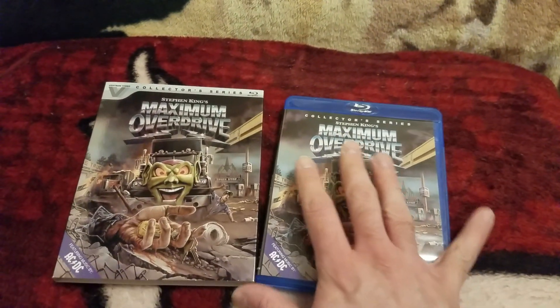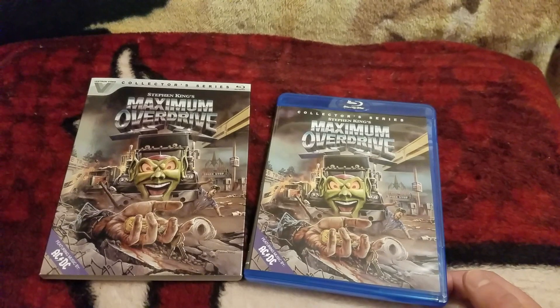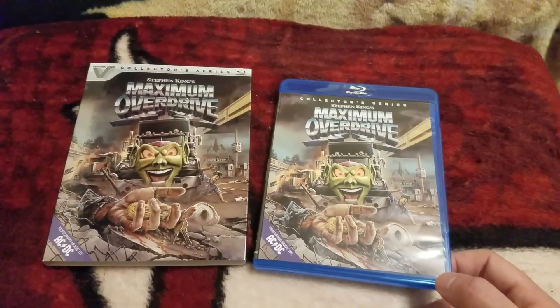It comes out on the 23rd, Tuesday. Blu-ray, and this is awesome. I hope you enjoyed this unboxing. Until next time, guys — peace out.